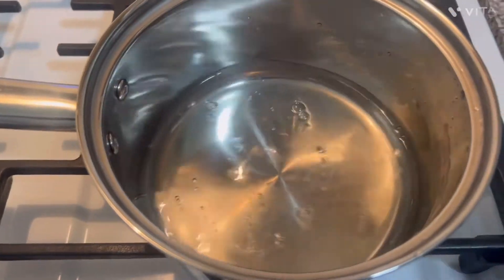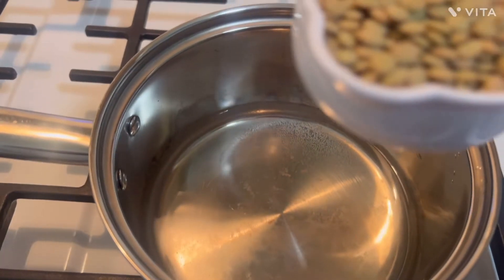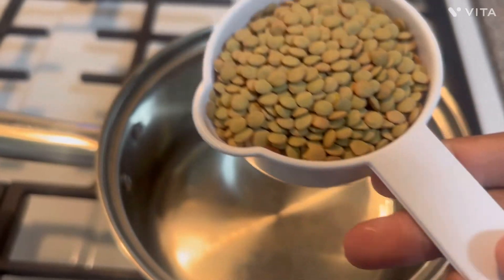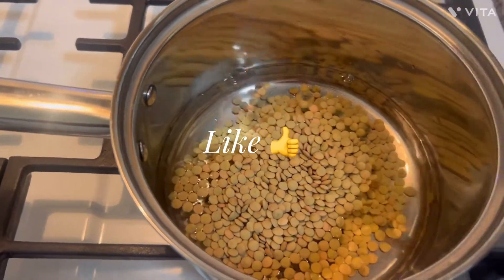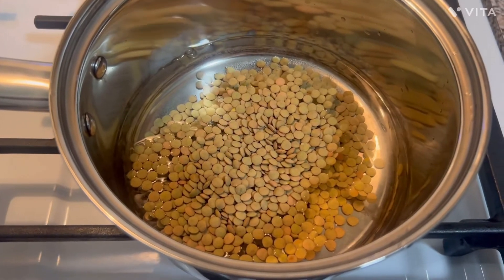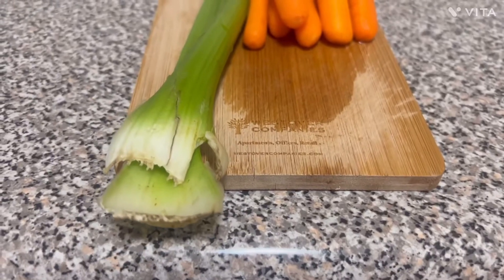Next, I'm going to add water to a pot and then add my lentils to it and boil for at least 10 minutes. After that, I'm going to rinse my lentils off. Hit that like button — it will help me out and allow others to see this content as well.